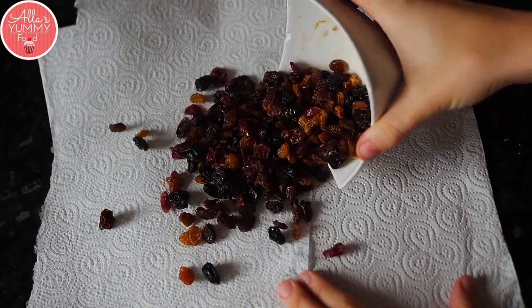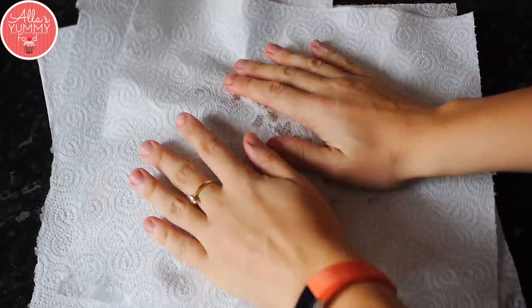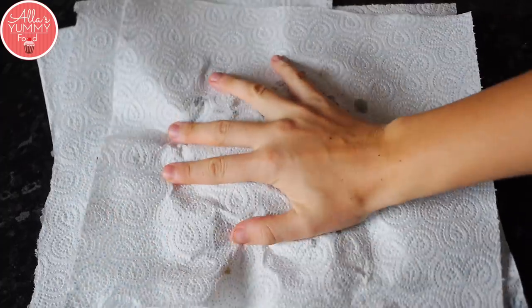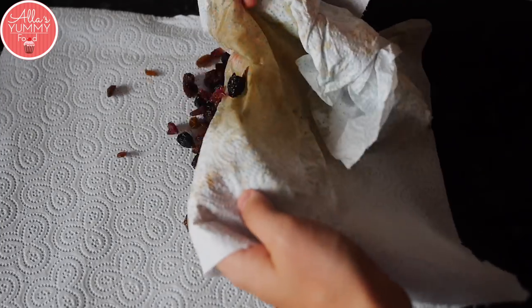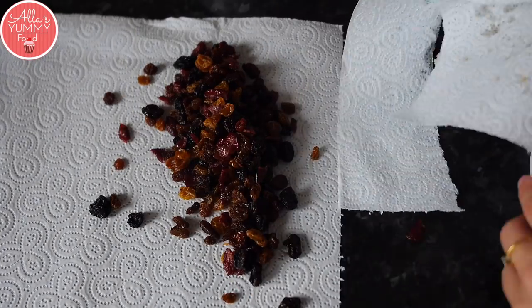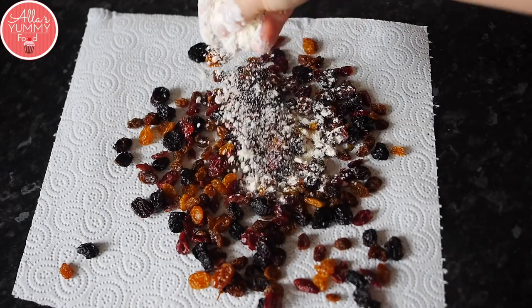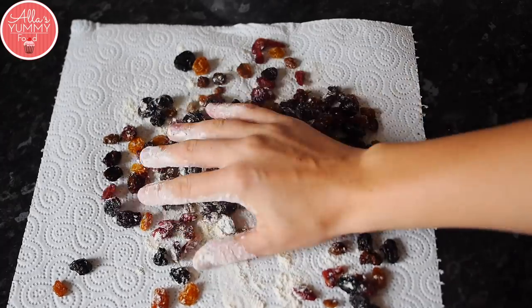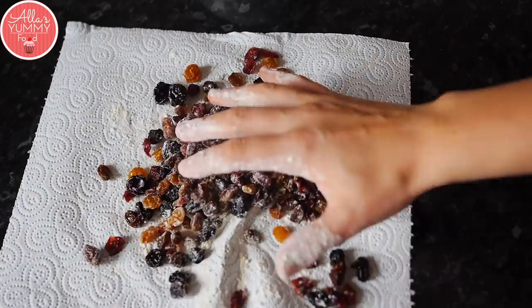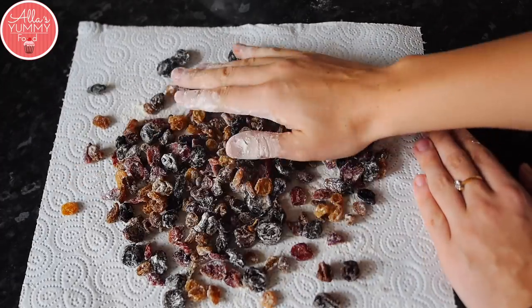In the meantime, take your dried fruit, raisins and cranberries — you can also use any other fruit — and just tap it with a paper towel to get rid of any excess water or obviously the rum that we used. Then you just want to spread them out and add some flour on top. The reason we add flour is so our dried fruit doesn't sink to the bottom of our pastry, as that's what usually happens if you don't flour your dried fruit. Once it's all dry, you can just set this aside.